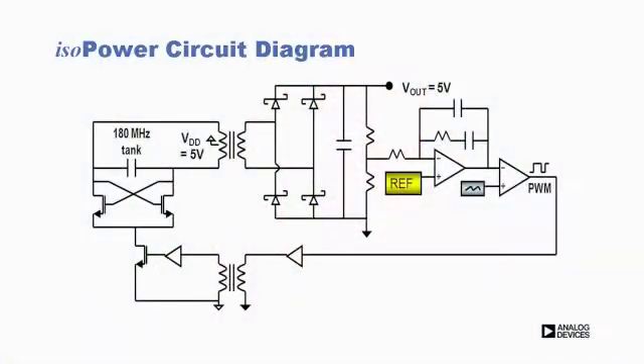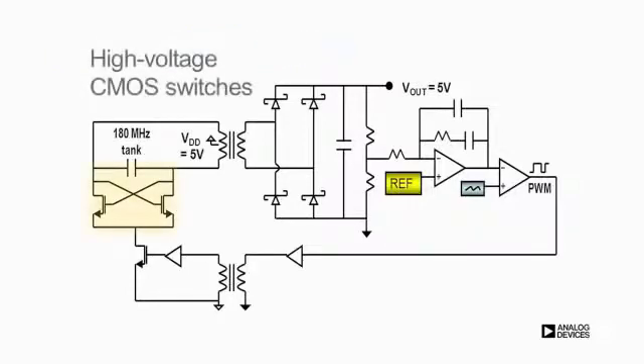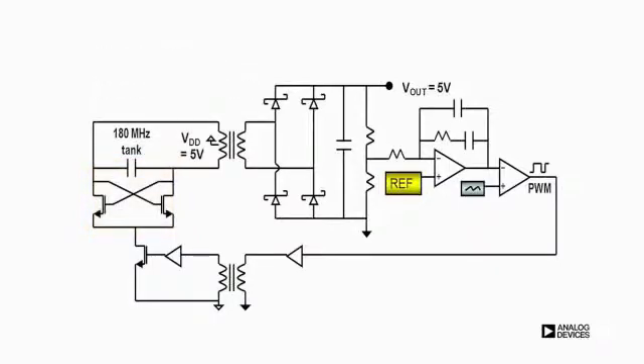Now, let's take a look at how we integrate the isopower feature into a single-chip solution. Two high-voltage CMOS switches in a cross-coupled configuration, together with the on-chip transformer, forms a sustained oscillation. This drives the transformer resonantly at 180 MHz to achieve efficient energy transfer.